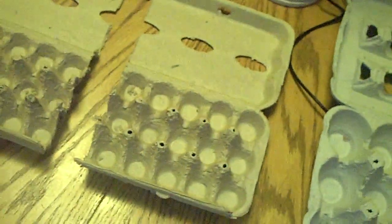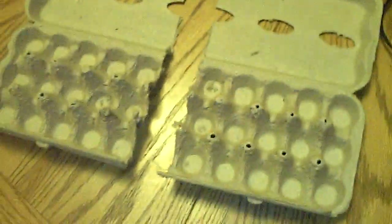Hey guys, it's me, Charlie. Today is September 16, 2012, and I am doing a video on some eggs that I'm going to be shipping.